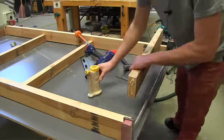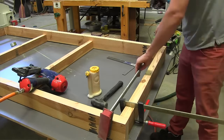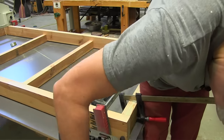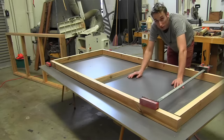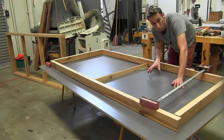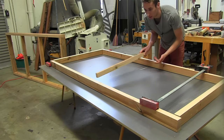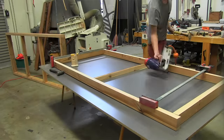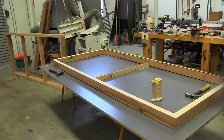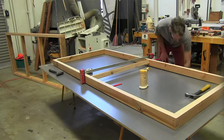I'll let that set up for a little bit and then we'll get on to installing the legs. The top frame is done, and the bottom frame is exactly the same except I'm only putting one support in the middle instead of two, since it's just going to be a shelf and it's not going to hold that much weight.